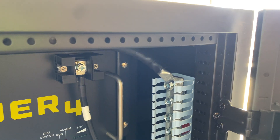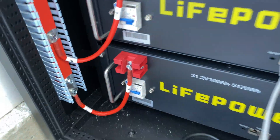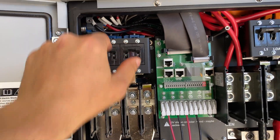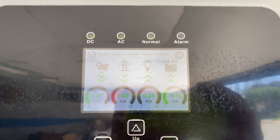After all connections are done we can power the batteries. Now we are charging the battery with 5 kilowatts and supplying 300 watts to the house.